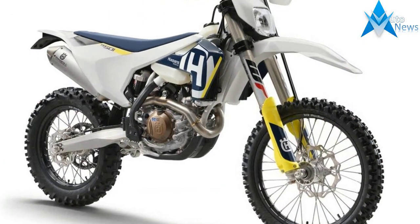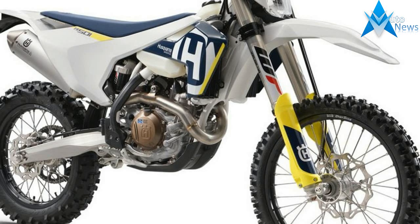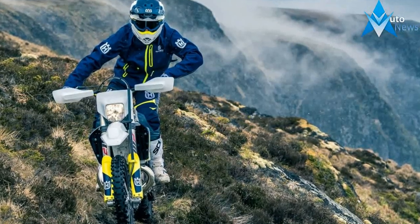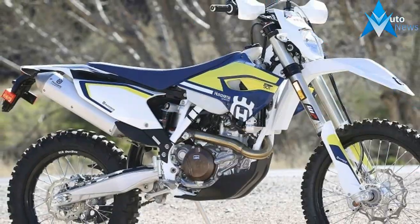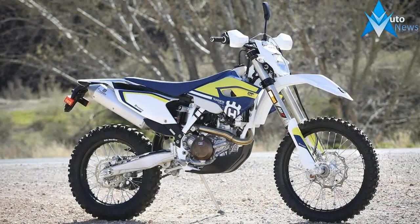A 2.2-gallon tank provides fuel for the journey. Of course, a wide variety of mods for the FE 501 are available through a number of aftermarket companies in order to help you fine-tune this Husqvarna to your exact liking, although some of these changes may render it a competition-only machine.